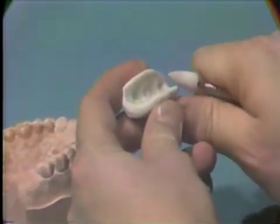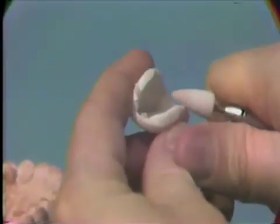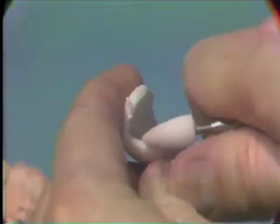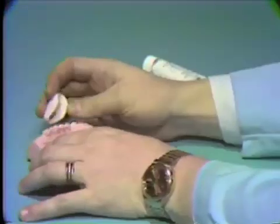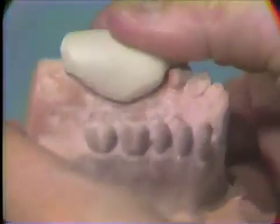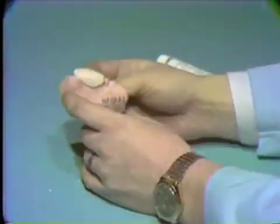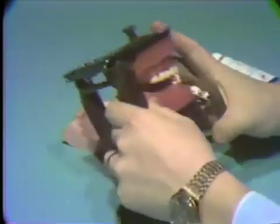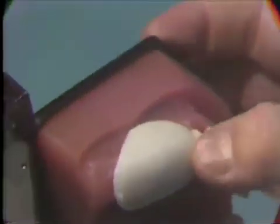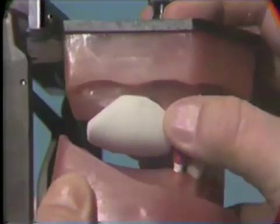Remove the bite block as soon as it has cured, and trim the sharp edges and excess away with the fast cut stone. During the trimming procedure, place the bite block back on the maxillary stone cast so you can check it for fit, extent, and stability. Now place the bite block on the articulated visodont maxillary model to be sure it fits. Close the visodont and check to be sure the block does not contact the opposing edentulous ridge, and that it is wide enough to oppose the width of the opposing edentulous ridge.